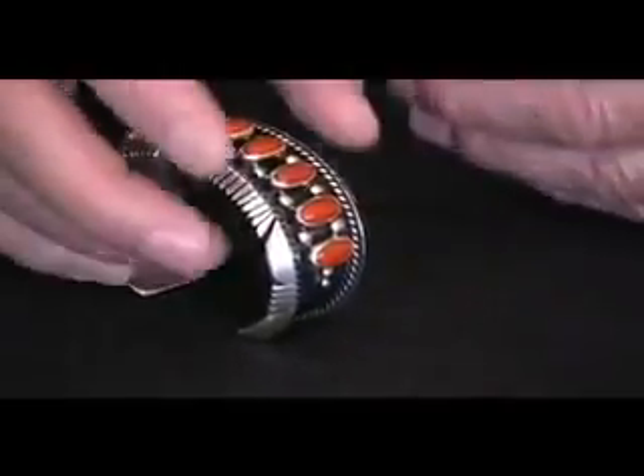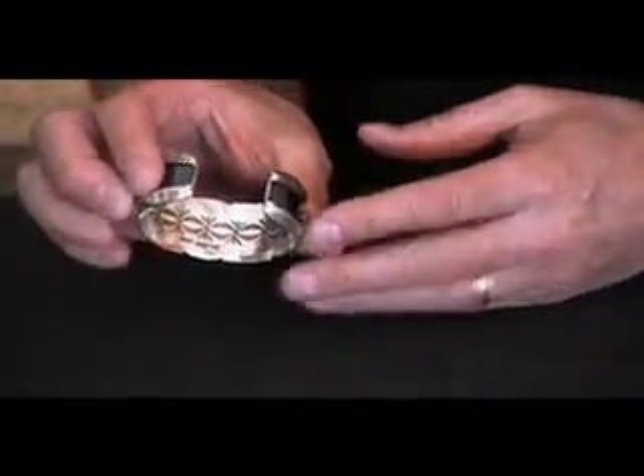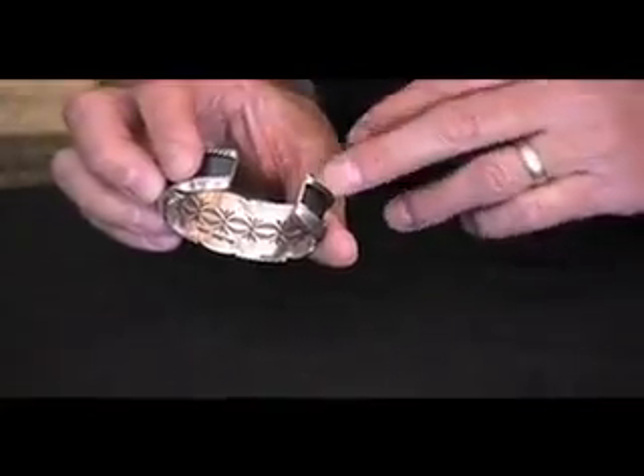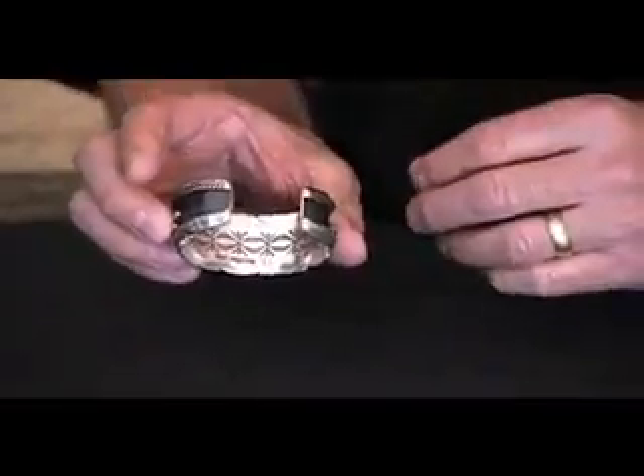Exceedingly well-matched, heavy, well-made piece of jewelry. And he's added a little to the inside of the bracelet — some very nice, clean and crisp stamp work inside. He said that's for the soul.